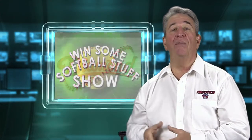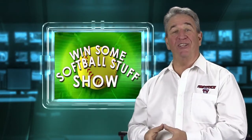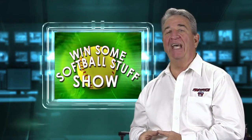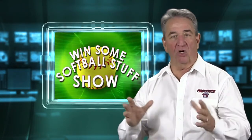Now that you know all about this month's prize, I guess it's time to get on to the contest information. The winner of this month's contest will win a full set of Diamond iX5 catcher's equipment in black. This is courtesy of Diamond Sports.